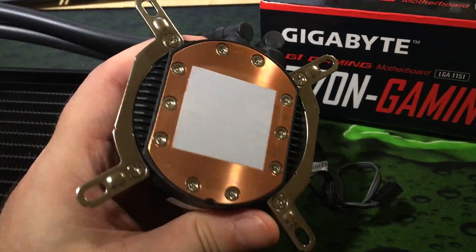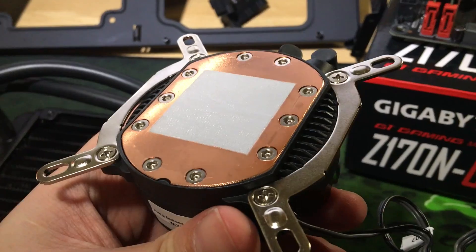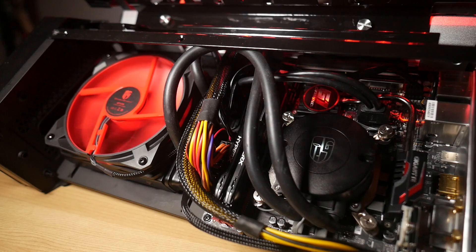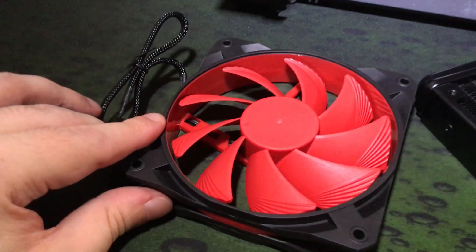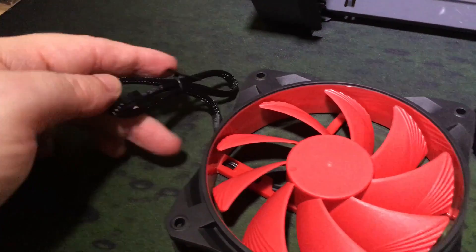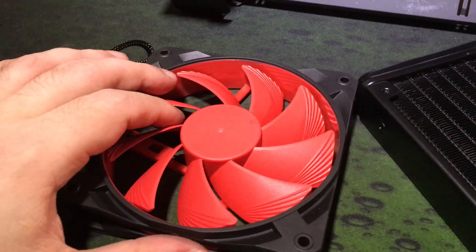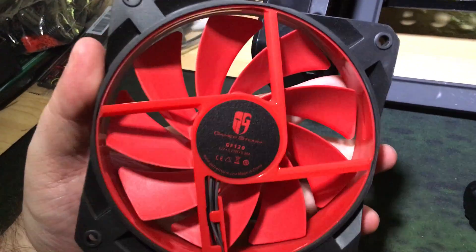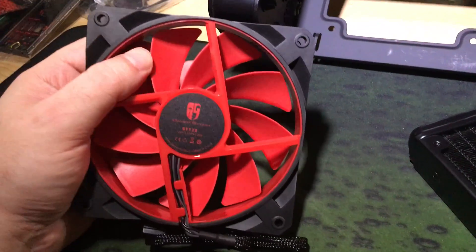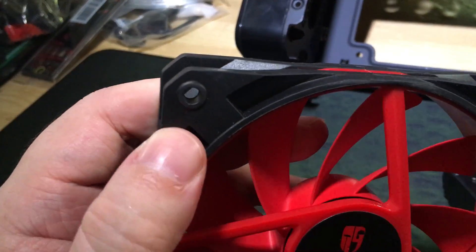The pump uses long-life zirconia ceramic bearings and has a rated life of 120,000 hours. The copper block has 0.2mm high-density microchannels, the radiator fan has quiet fluid dynamic bearings, and a rubber coating on the frame to absorb any vibration noise — I really liked that, it works wonderfully well. As a space-saving measure, the fan is quite thin too, at only 20mm, making it ideal for HTPCs and Steam Machines.